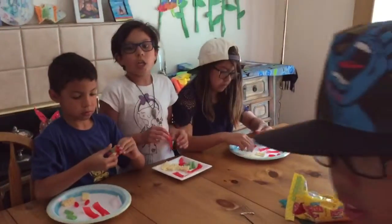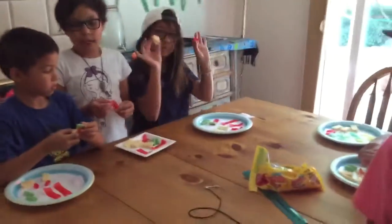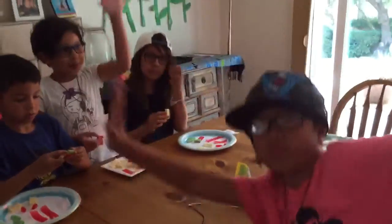What's missing? Hello America, we are making candy sushi at our party in California in Santa Cruz, California.